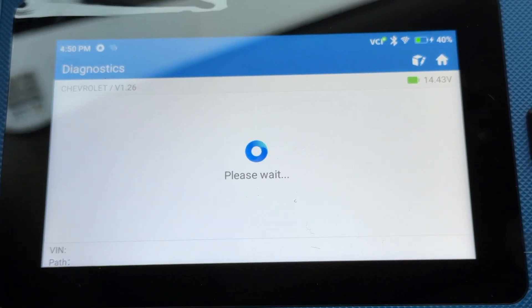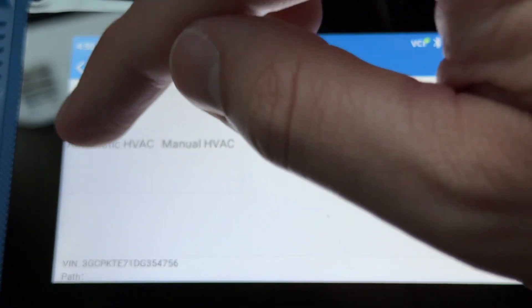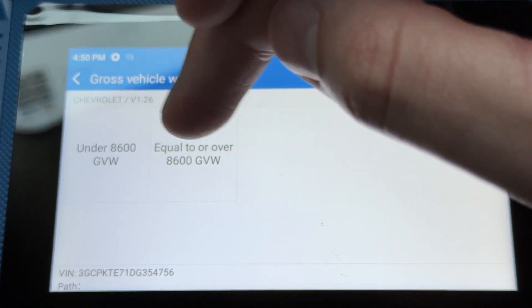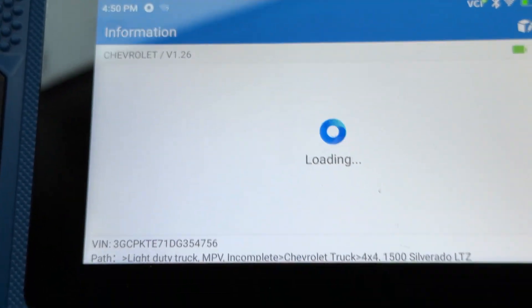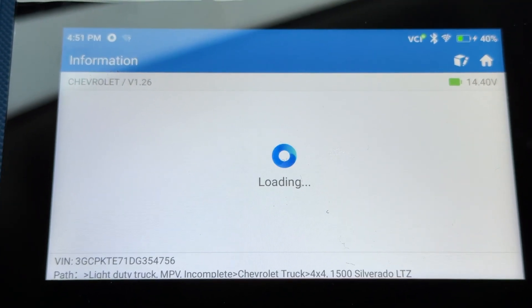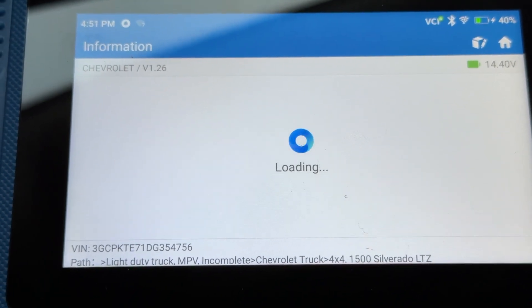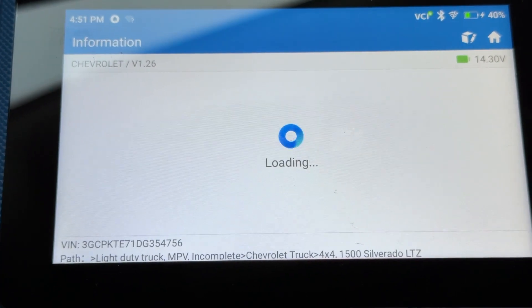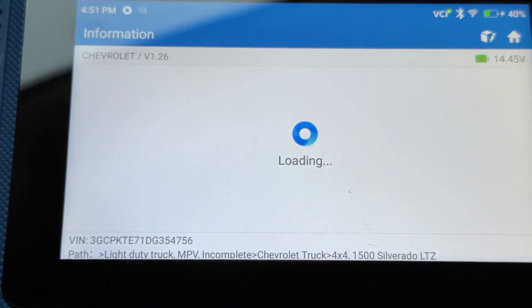It's got the battery voltage right there. Give it a second — manual transfer case, no navigation, auto HVAC with trailer brake. Let's see what all it shows. It's loading pretty quick, it's spinning. I had the Arta Diag 900 but someone took it, and this little blue thing has a very similar symbol to that one.